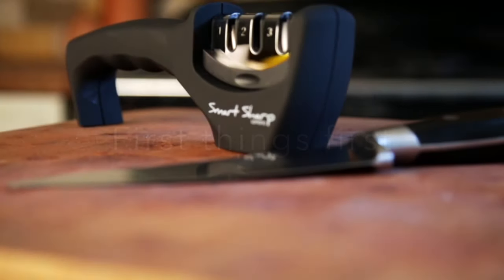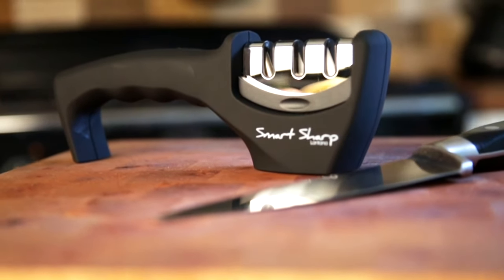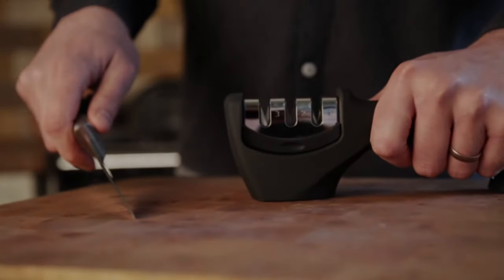Ensure the Smart Sharp is placed on a flat, sturdy surface. A chopping board is good as a precaution — this just helps protect your table or worktop. We recommend that you hold the knife with your dominant hand and the Smart Sharp with your other hand, but whatever feels most comfortable and gives you the most control is fine.